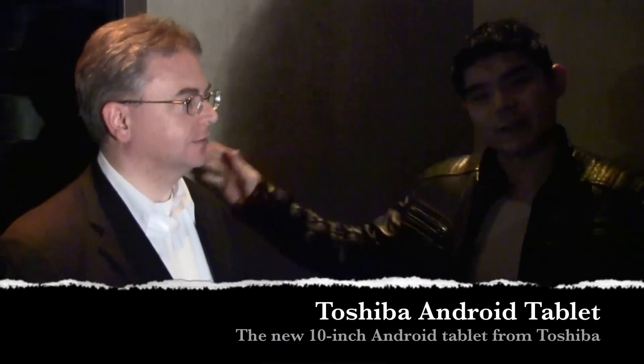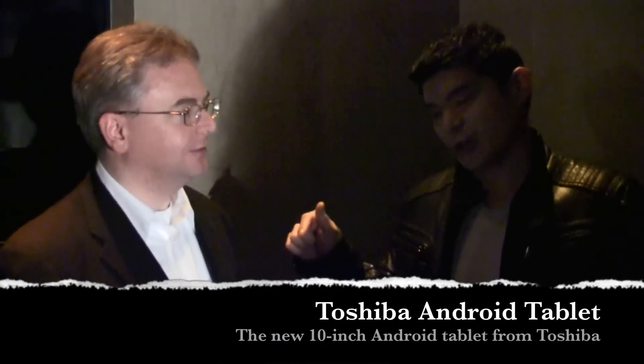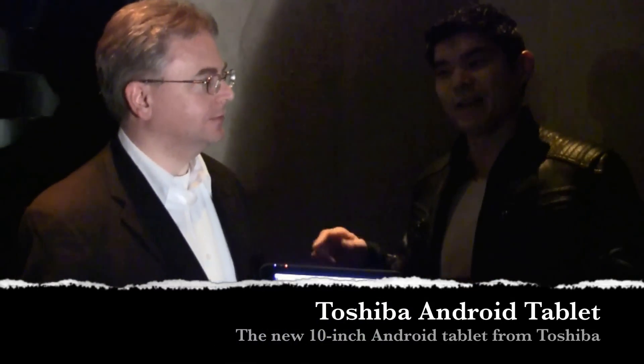We're here with 2Mobile and Chris from Toshiba. He's going to show us the new Toshiba tablet — the as yet unnamed tablet. We don't know the name yet.